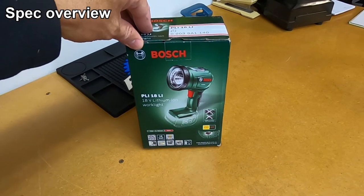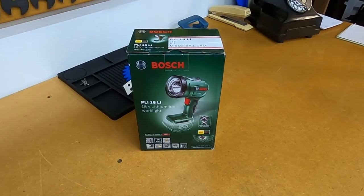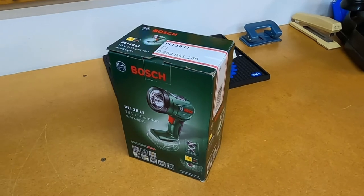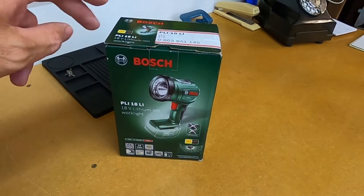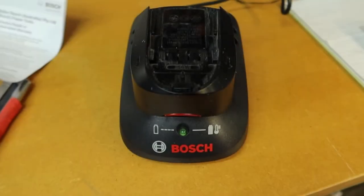I've just purchased this Bosch PLI 18 LI 18 volt lithium ion work light and I thought I'd make a quick unboxing video. It might be useful just to see what this light is like. Looking at the specs, one thing to keep in mind is that it doesn't come with a battery or charger.